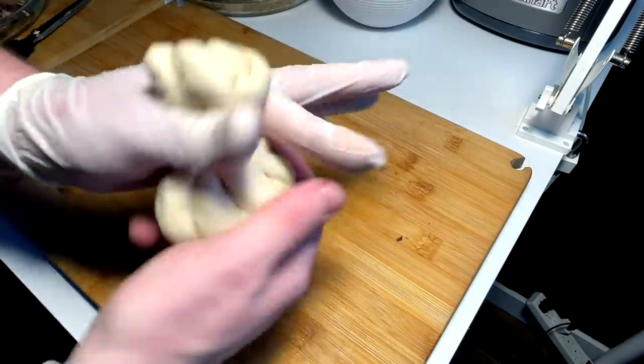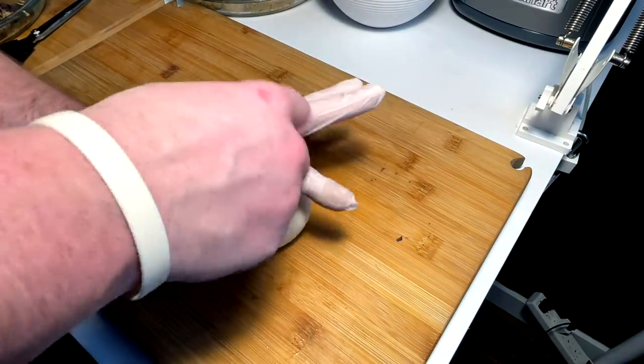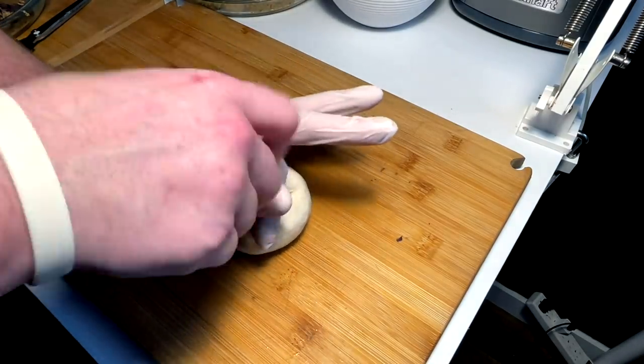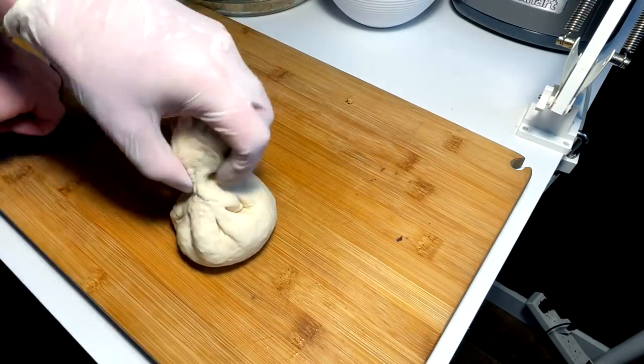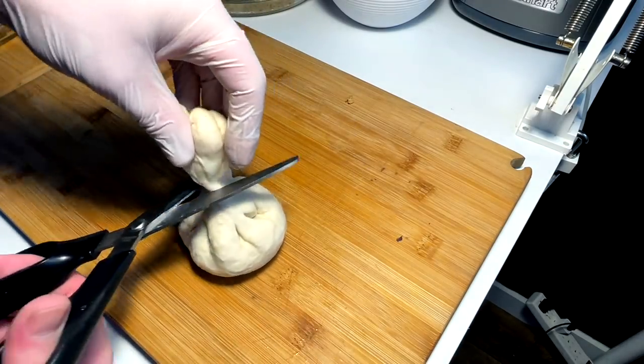Work it to where it's closed off — do some spins or whatever you gotta do, then get this extra dough up to the top. Because my dough is not that soft, I'm just gonna snip it there.